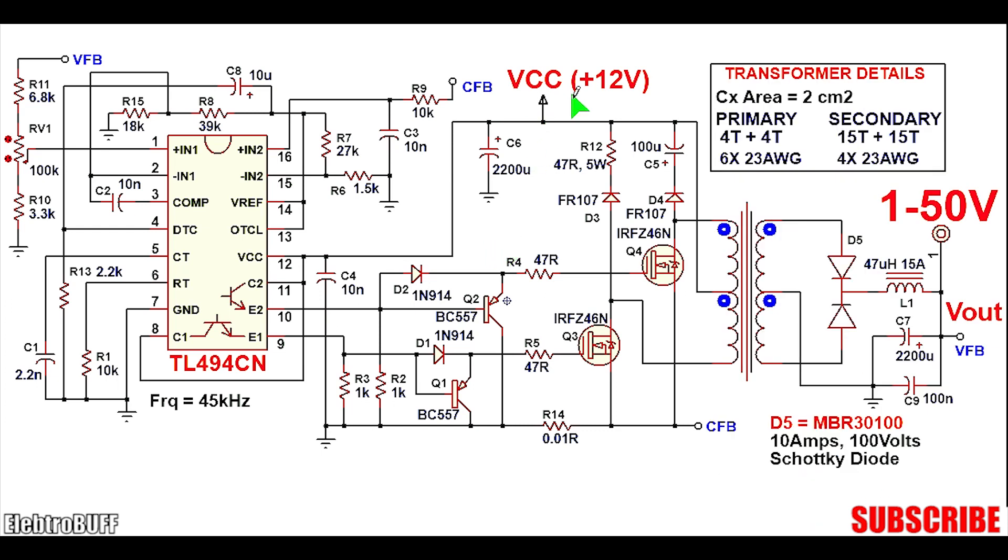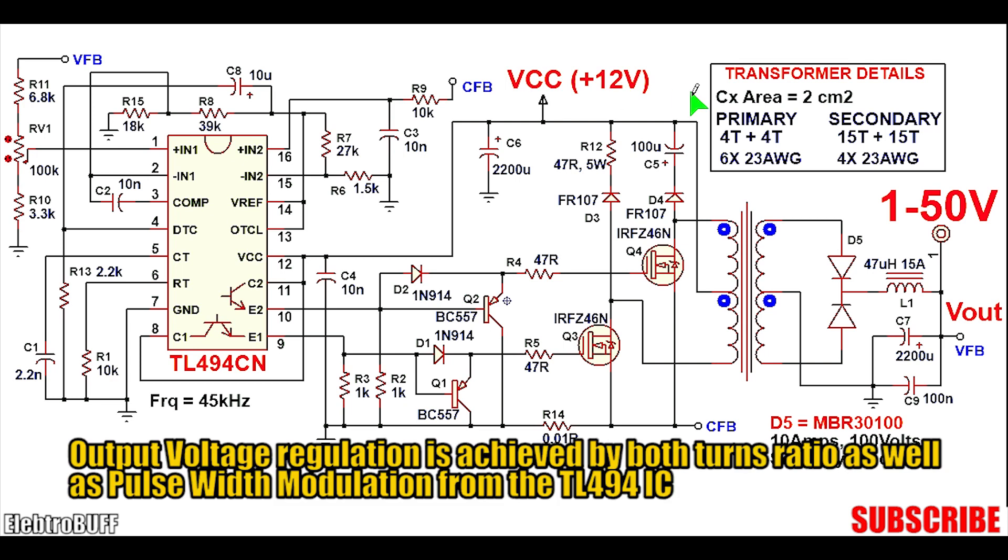To power the project you'll need 10 to 15 volts. I recommend 12 volts — it will work well — but anywhere from 10 to 15 volts should work, because the output has feedback for regulation, meaning that as long as the input voltage is within 10 to 15 volts you should get the output voltage that you want.